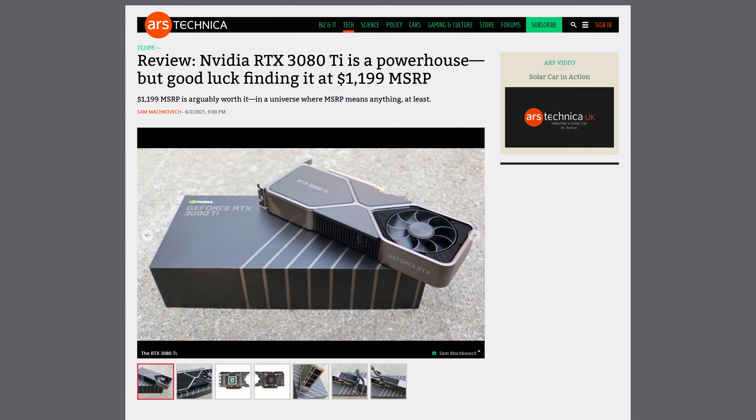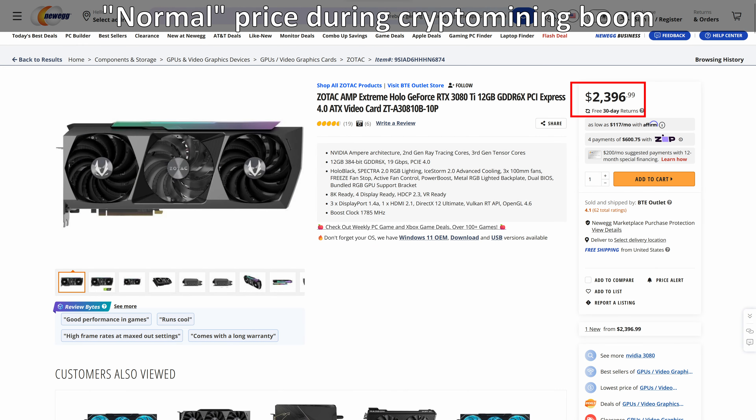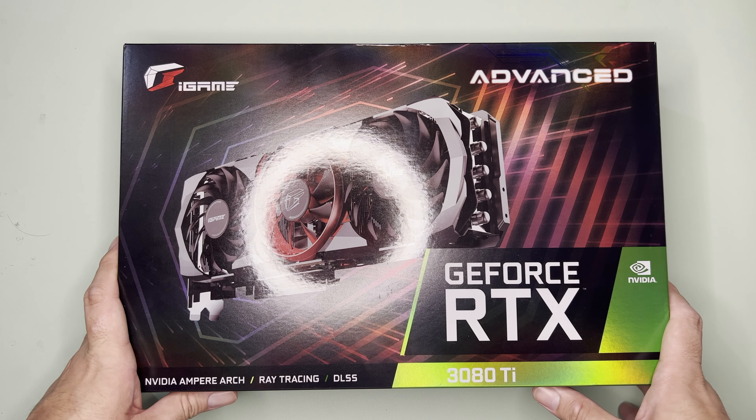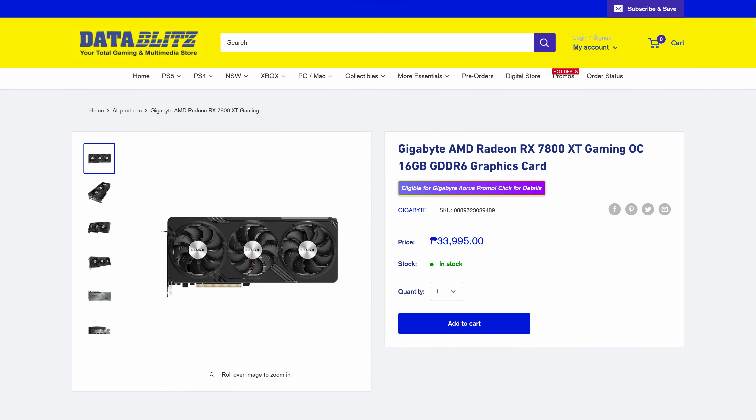As a background, originally the RTX 3080 Ti cost a whopping $1,200 — but actually more inflated thanks to the crypto mining craze. I bought it recently for P34,000, which is roughly in the price range of the RX 7800 XT.